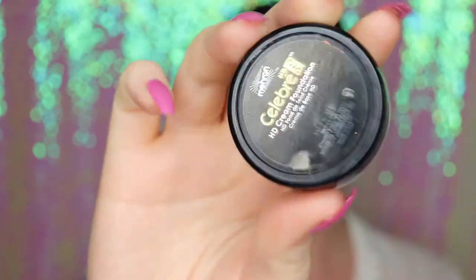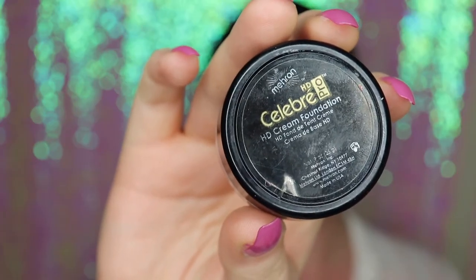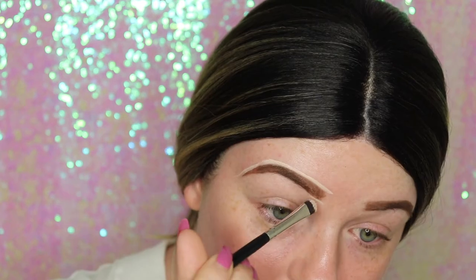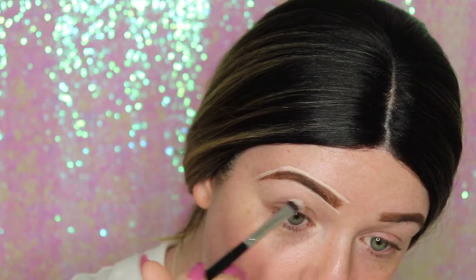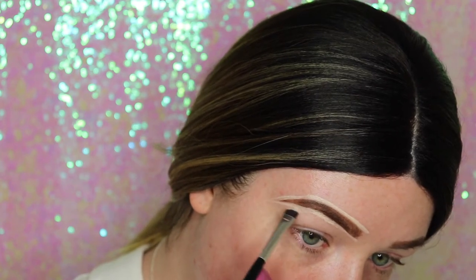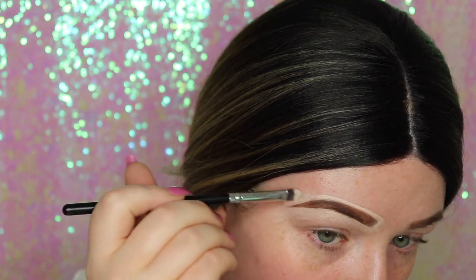Now I'm going in with this HD cream foundation around my brows to clean up. I like to use this product because it is full coverage but it's really easy to move around on your skin and blend out. I'm just using a small flat brush to blend that out.